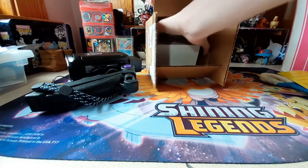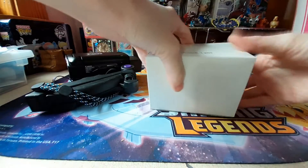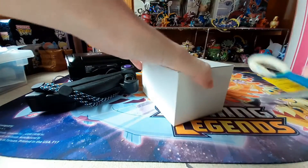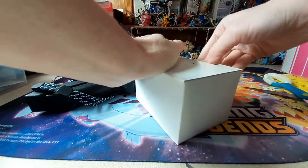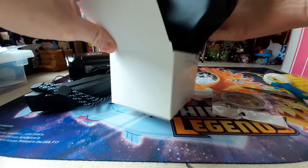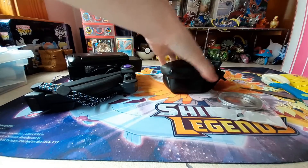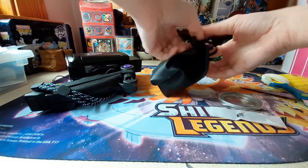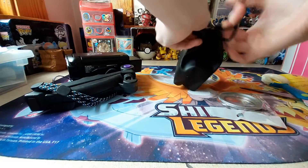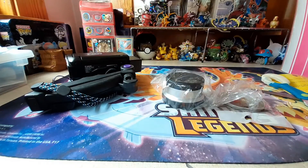There's a bunch of bubble wrap. Here's the lens. Put that box over here. This is a 0.5 times 52mm lens. I'll show how to put it on. Here's a carrying case. That's all that was in there. I made sure this was for my camera. There are no instructions in there.